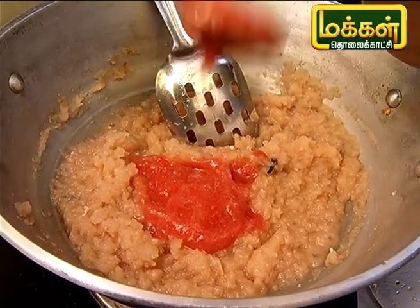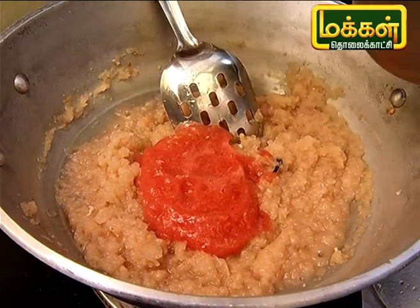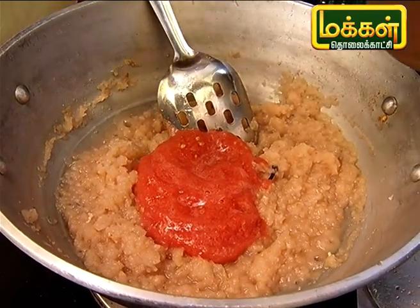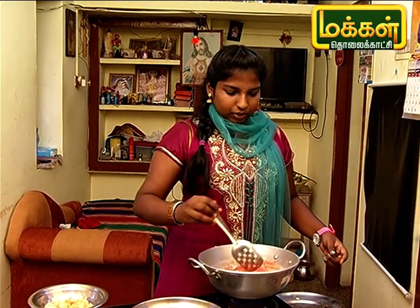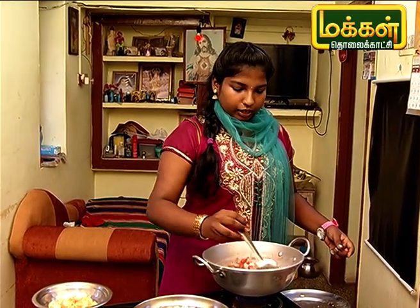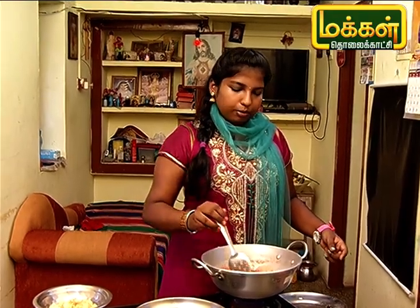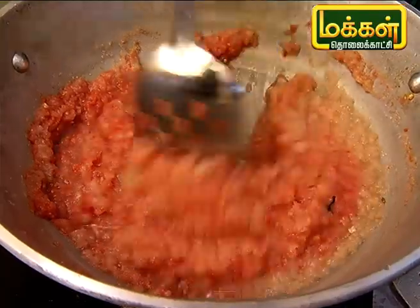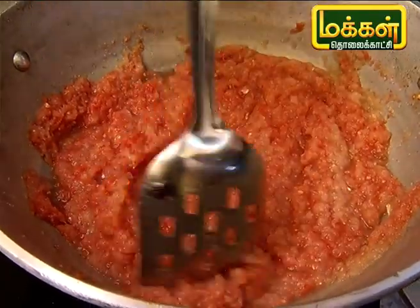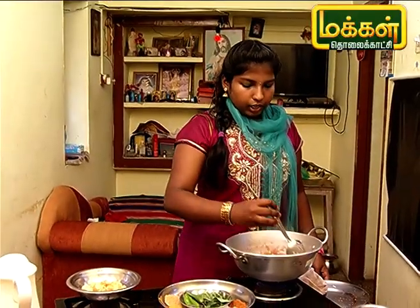I will add a tomato (Thakali) paste — let's add it to this. We can add 3 tomatoes for 4 onions. We can add 2 onions as well. We can add the tomatoes too.